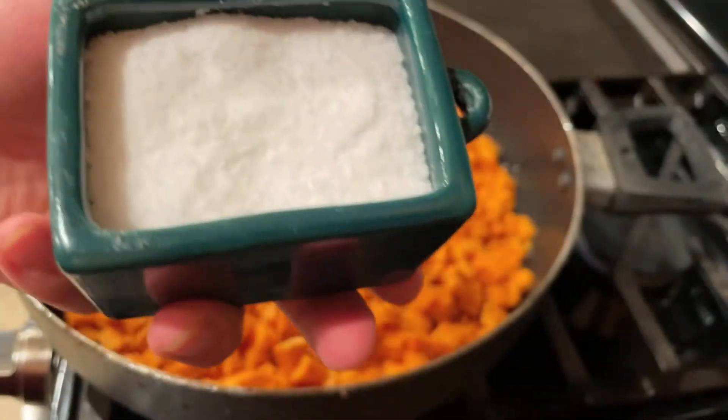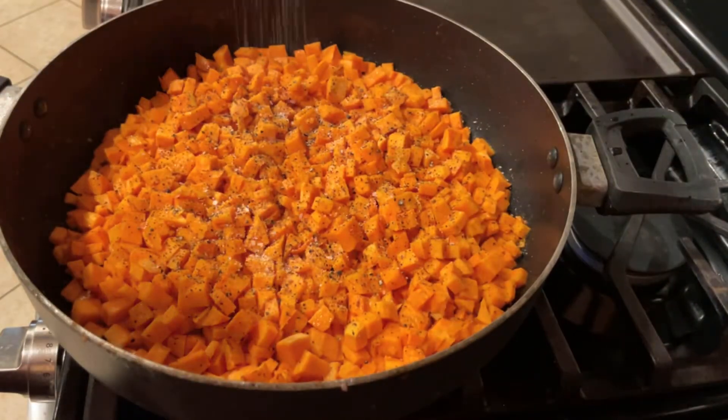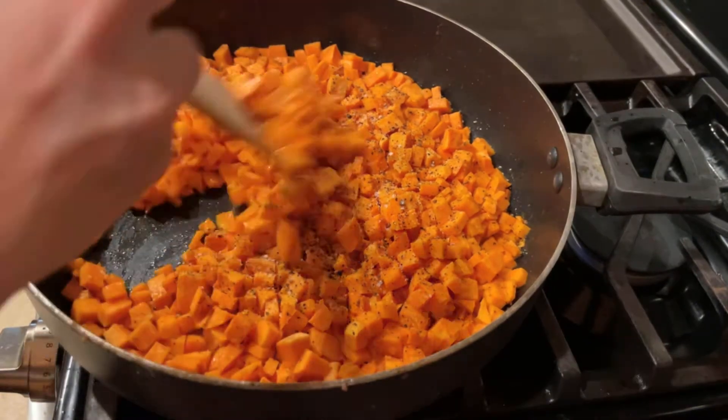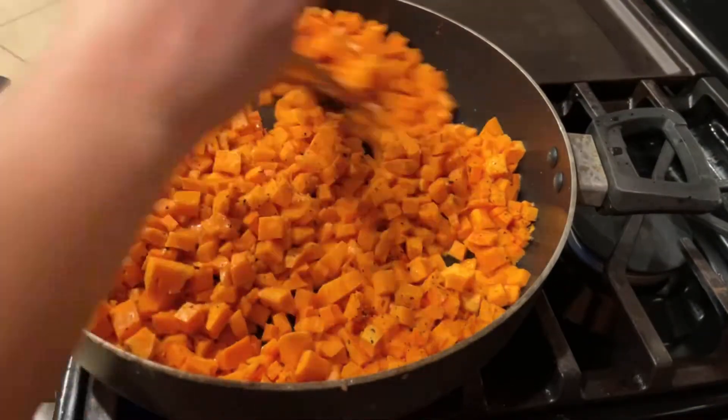Time for some salt. Échale poquita sal — not too much, not too little, just enough. Let's go ahead and mix all of this around to perfection.